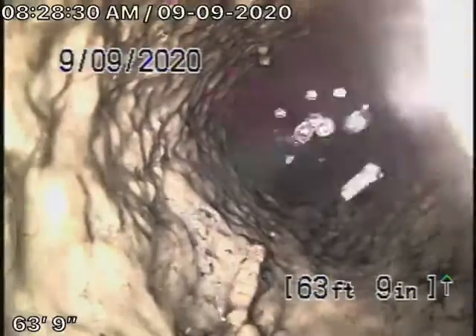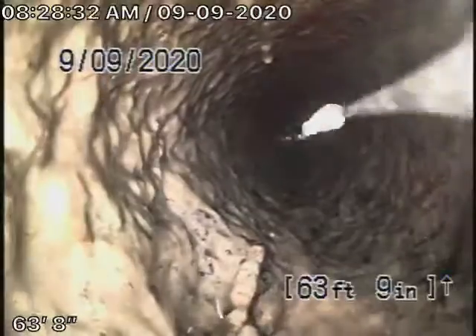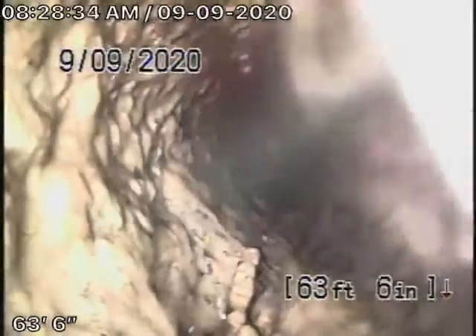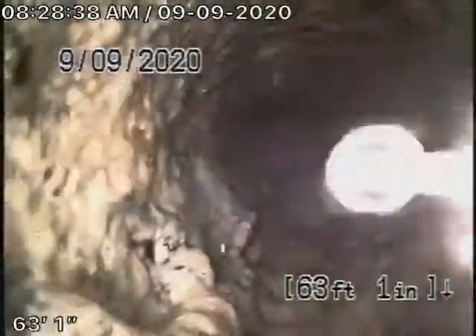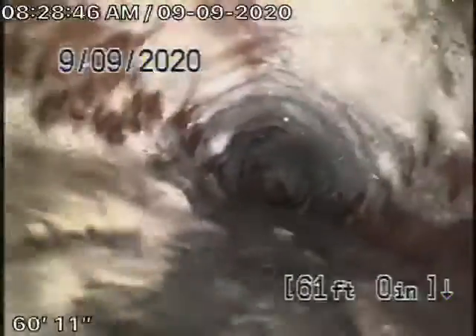We're now at 63 feet. We cannot put the camera any further. Looking down at a vertical, you can see this is the cast iron pipe. You can see it does have rust build-up on it. And it looks like only a three-inch pipe.